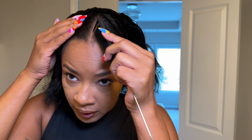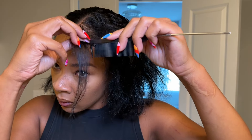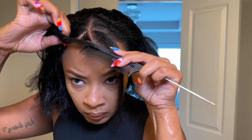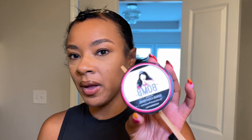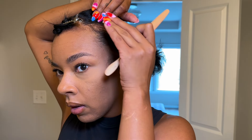I completely forgot — I'm actually going to be leaving two pieces in the front. For today I'm going to be using She Is Bomb edge control. I'm not crazy about this edge control honestly; I can't really find one that I am crazy about, so I'll just be using whatever.